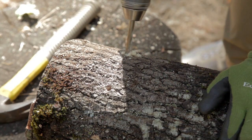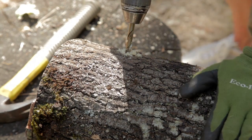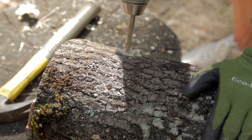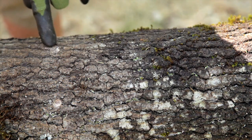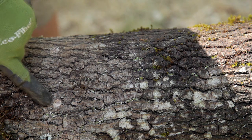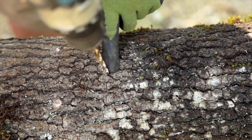Start by drilling your holes 4 to 6 inches apart and 2 inches deep. It can be helpful to put the log up on some sawhorses to make it easy to rotate and drill. Start your next row of holes at a 2 inch offset from your first row. This will create a diamond pattern of holes.